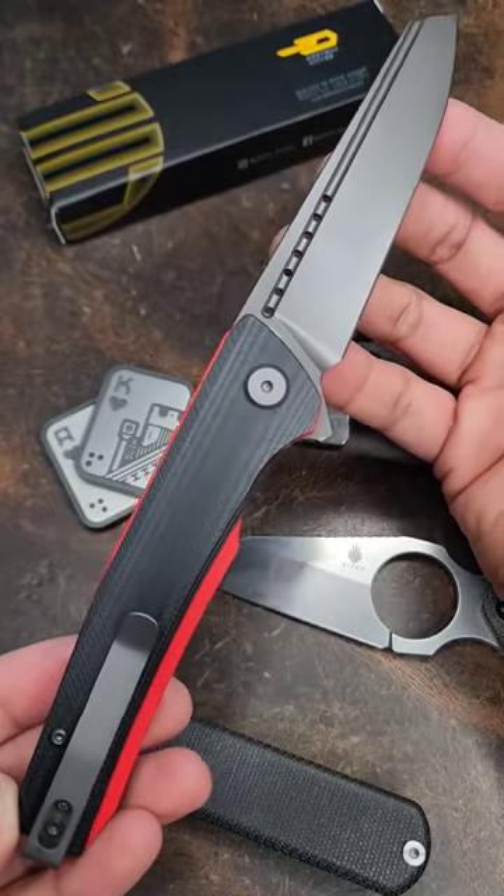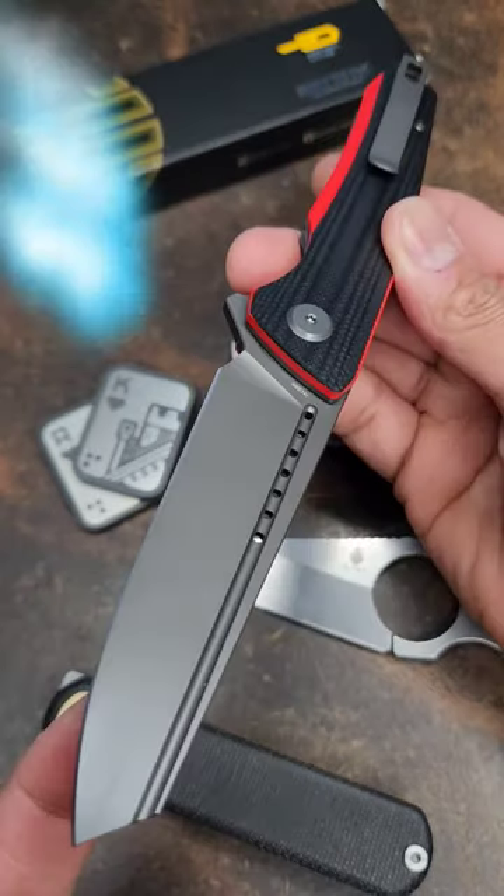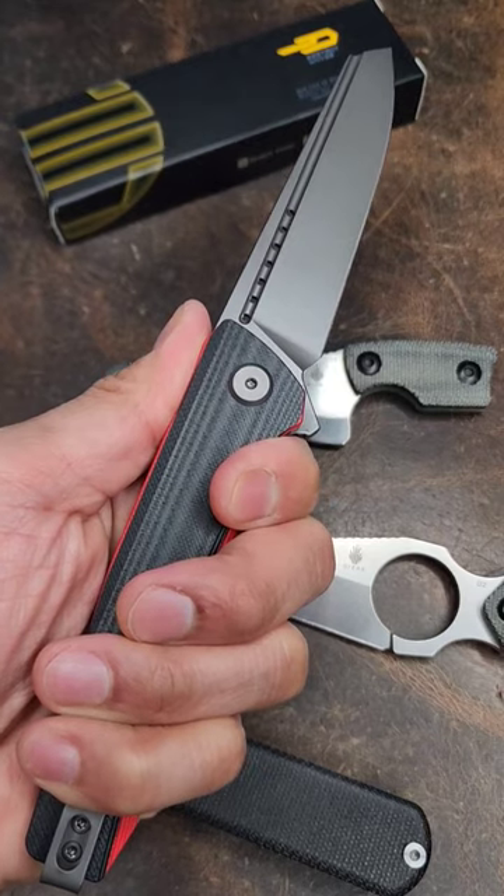I think the materials are good for the price. Downside is it is a little bit thick — it's 4.55 ounces. Looking at 68 bucks for this one. Drop what y'all think about the Bestech Slither in the comments.